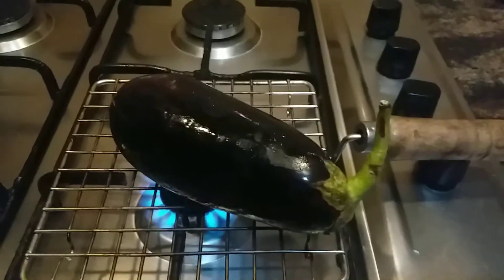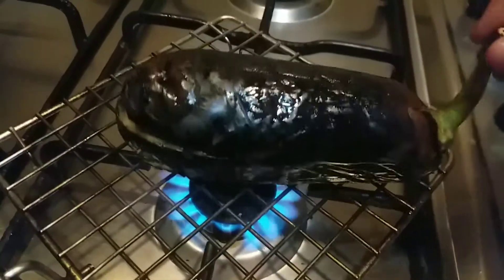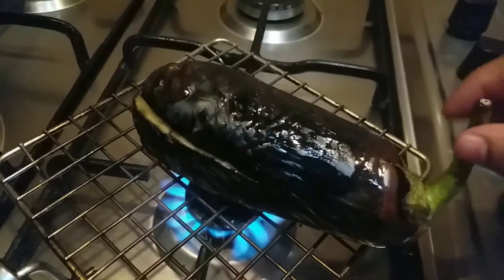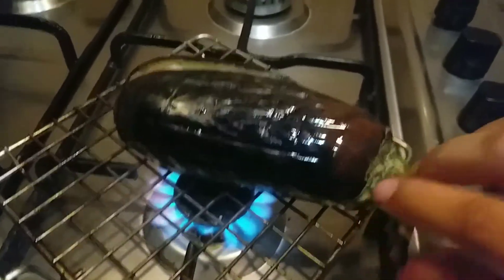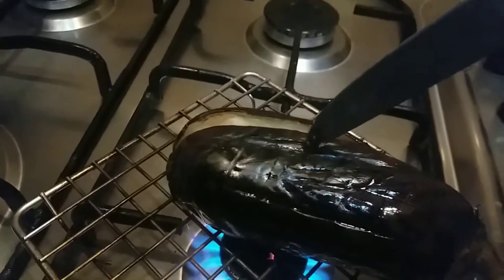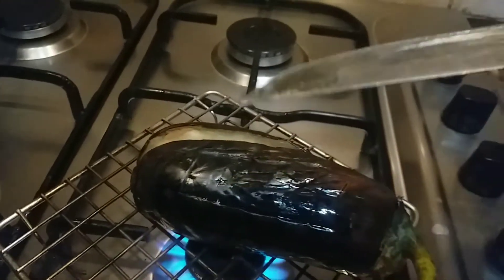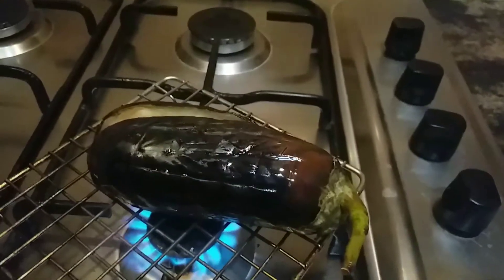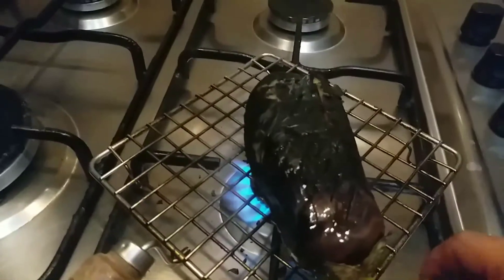Let us cook it on both sides. You will know when the eggplant is cooked when you see wrinkles on the outer part. If you see that, cook it for some more time, and to make sure you can pierce in a knife and check whether it is done. Now it is done, so I'm going to take it out and let it cool for some time.